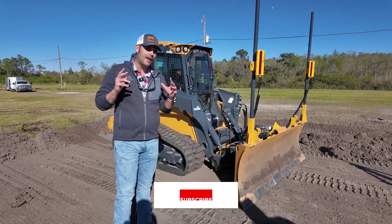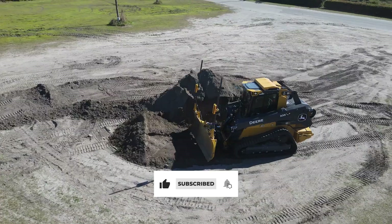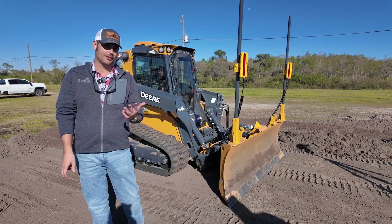Hey guys, Travis with Everglades, and today we're going to talk about this John Deere 335P that's smart grade ready with slope control and lasers. Stick around.